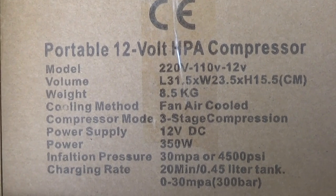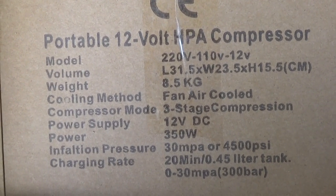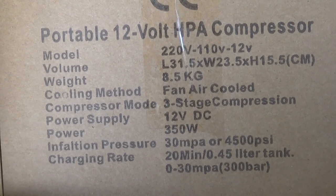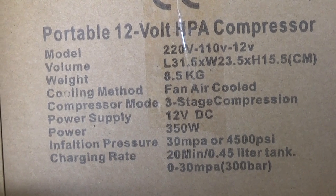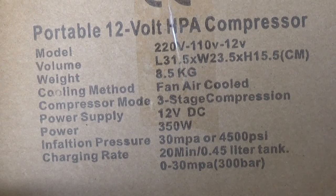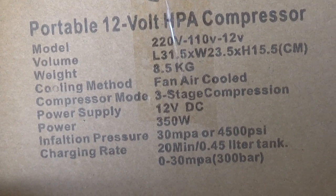Looks like today we're looking at a portable 12 volt HPA compressor — 220, 110, or 12 volt, so car battery, wall socket, or shop power. Fan-cooled, three-stage compressor. 30 MPa or 4500 PSI — that's 300 bar.